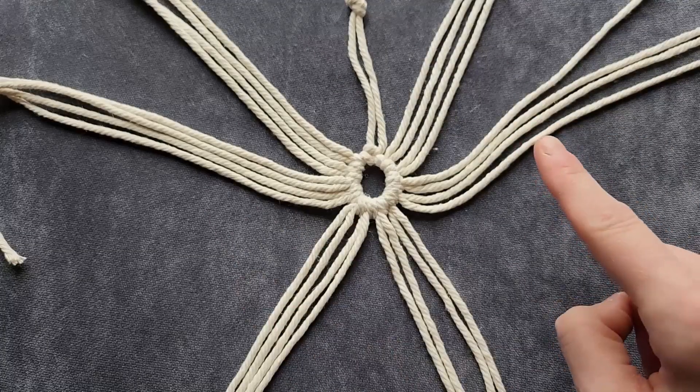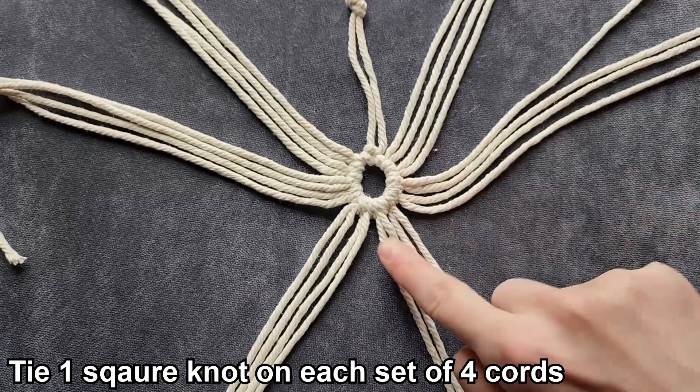Now we should have six groups of four cords, and we're going to go around and do a square knot on each one.